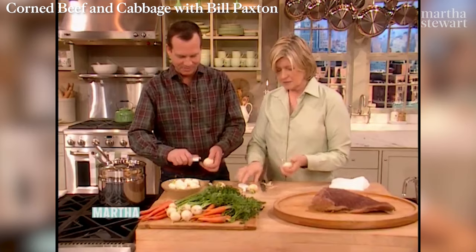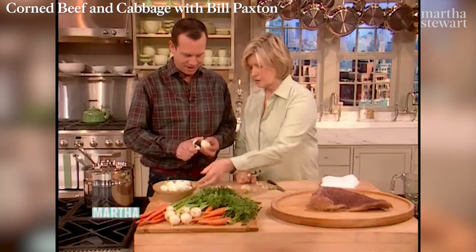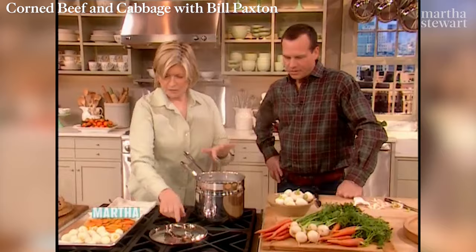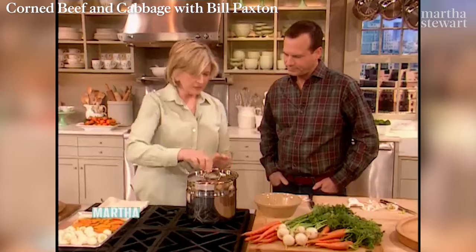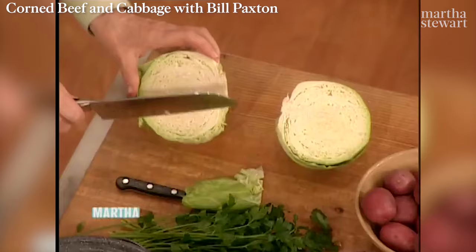Yeah, I want to have some soda bread later — it's so good. I'll give you a piece. You can leave the little tops on the turnips if you like. Get these all peeled. Cover and steam the turnips and carrots for about 30 minutes until they're tender. I like to steam them separately because I don't want the whole taste of turnip in the broth of the meat. Now I'm just getting the cabbage ready for our corned beef and cabbage.